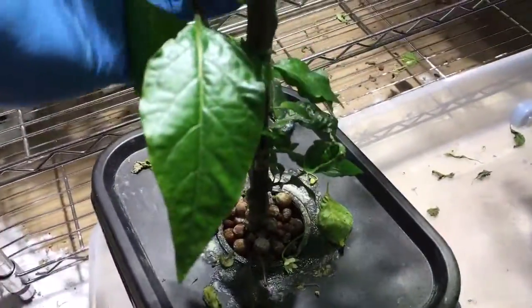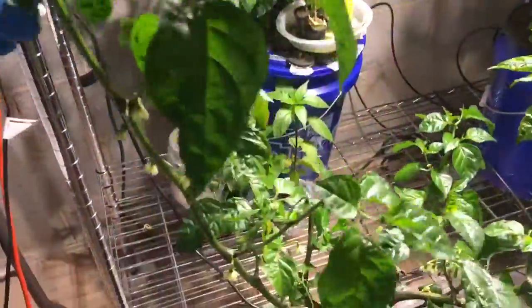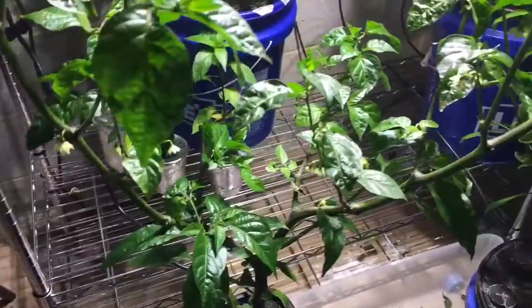Just want to give an update on the boot Assam that's in the aeroponic system I made. It's getting pretty tall and it's growing very well, still doing fine.